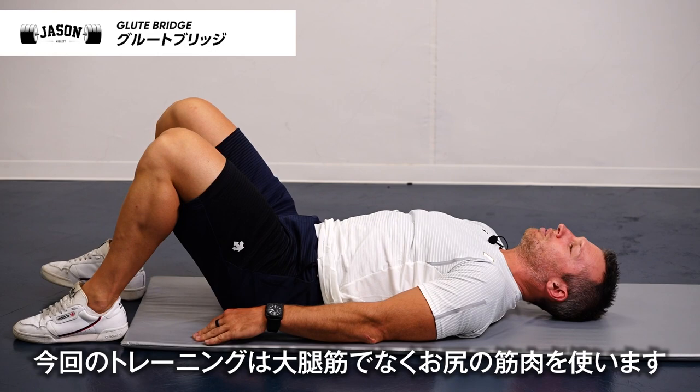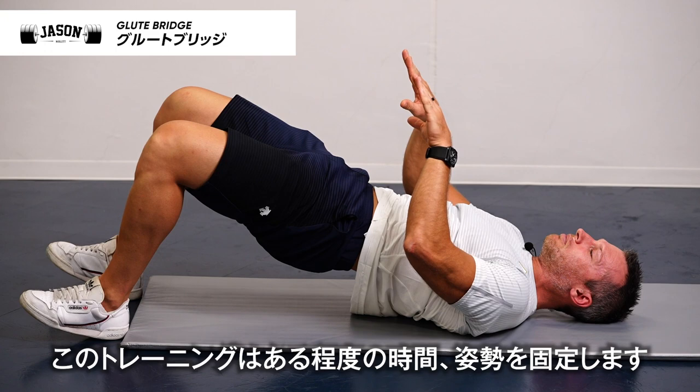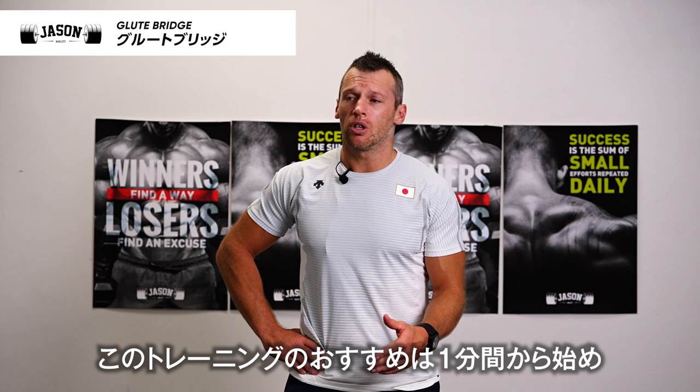Okay, and here. This exercise, you hold for a period of time — not doing reps, just a period of time, just holding that position. So with this exercise, we can hold this for a duration of time.